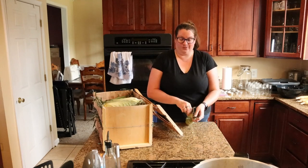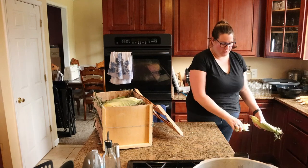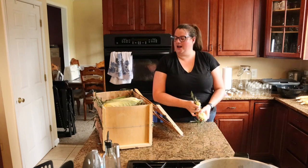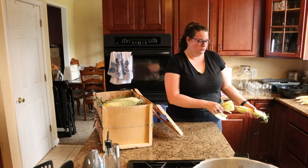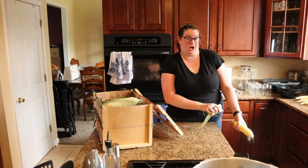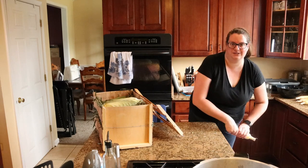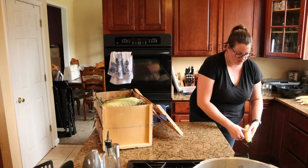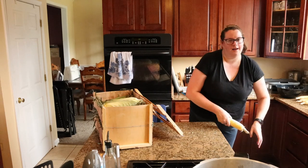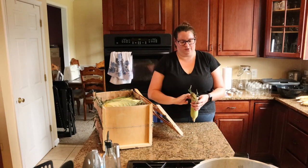Good afternoon guys and welcome back. As you can see I picked up a bunch of corn from the local grocery store. It was on sale at Weiss for $2 for 6 ears, so I picked up this whole crate for about $12 total, which is a fantastic deal — comparable to what my mom was getting at the local Amish market, although hers is probably a little better quality. I wasn't able to grow corn this year so we're just going to make do with the grocery store corn.